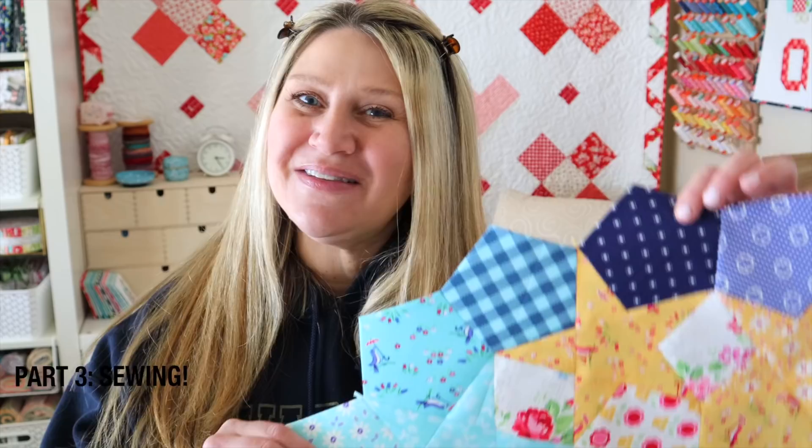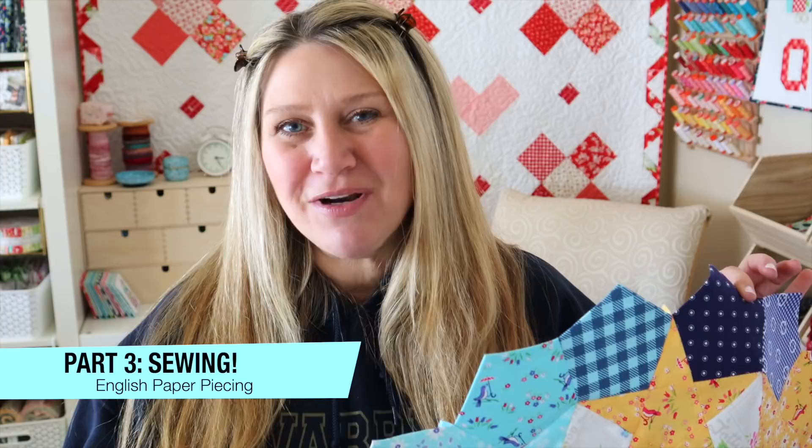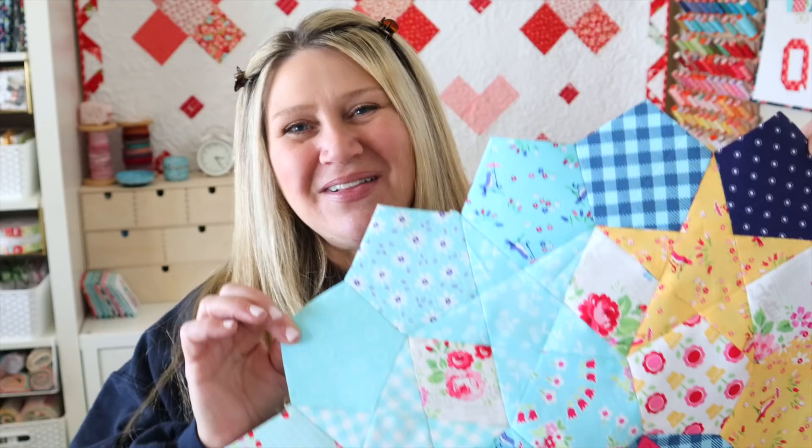Hi and welcome back to part three in our English paper piecing series. In today's video we're going to talk about how to sew all of those English paper pieces that you have prepared together. If you missed part one or part two, I'll link them below. Today I'm going to show you all my tips and tricks for sewing your English paper piecing pieces together to make something really cool.